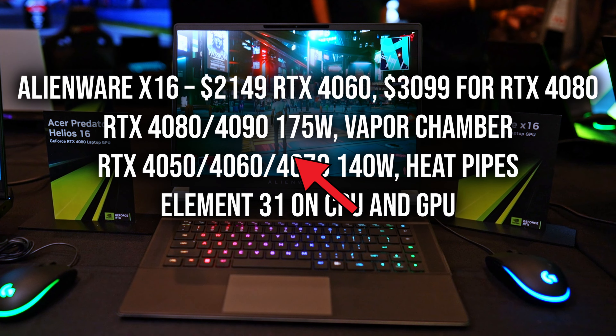Taking a deep dive into the specs for the X16, it's going to start at $2,149 for the basic RTX 4060 and i7 configuration. Depending on which CPU you get, you're going to get either 16 gigs of soldered DDR5 5200 RAM with the base-level i7 or 5600 with the upper-level i7. If you want 32 gigs of RAM and the fastest RAM, you're going to need to get an i9 CPU, which will cost a pretty penny extra.